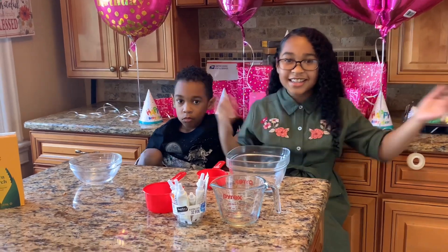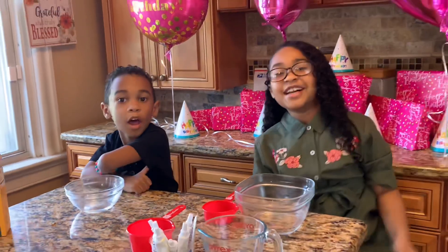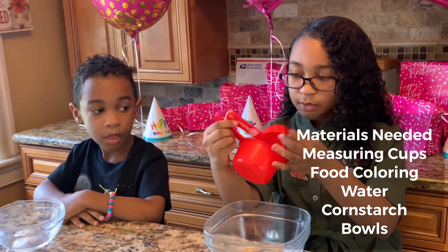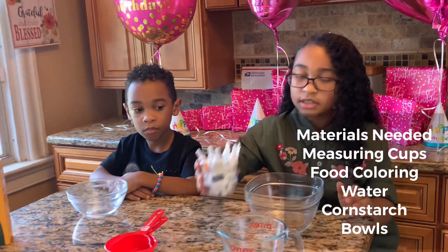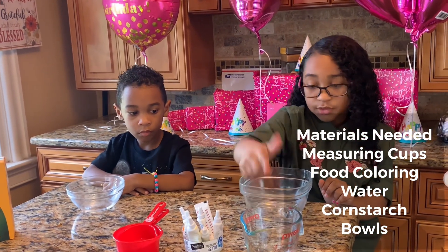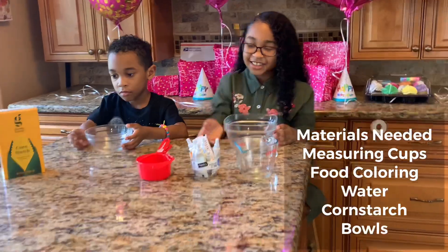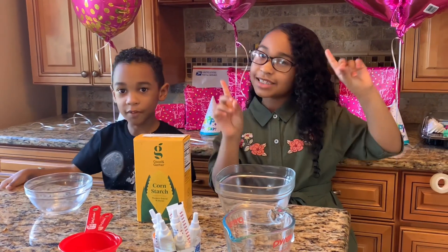Let's get started! So what you need for this is measuring cups — a one-third cup and a one cup measure. You're going to need a cup and a half of cornstarch total. That's step one.